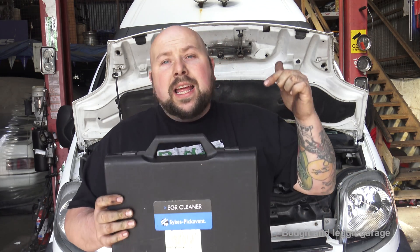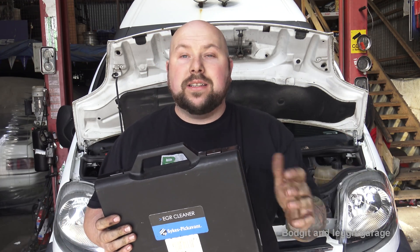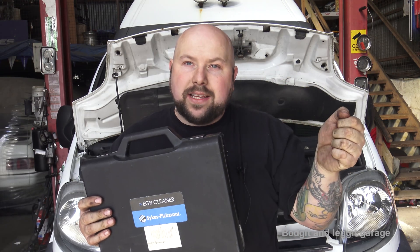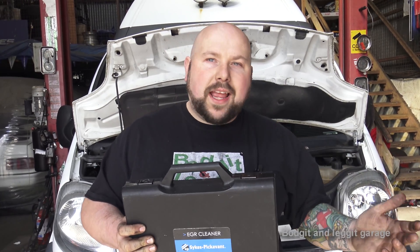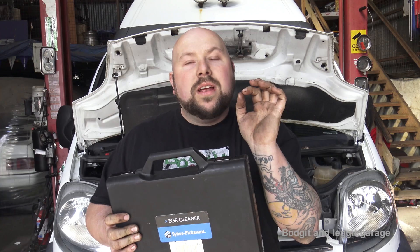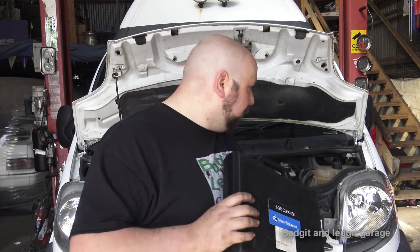We still have EGR valve problems here, they just don't seem to get as caked up. This tool can plug into your EGR valve and clean it without having to remove it, which is absolutely brilliant. If you do have the EGR valve out, you can open and close it to get inside and clean it better. After the cleaning cycle it will tell you if it's good or bad. Even with a scan tool you can't be 100% sure if it's opening or closing fully — this will actually tell you.